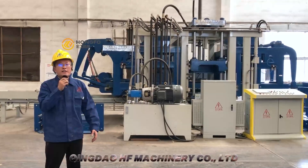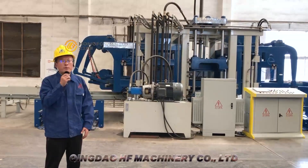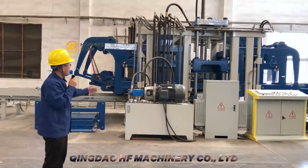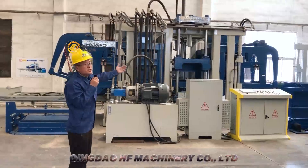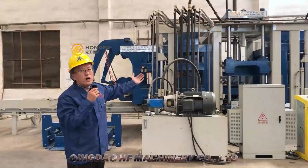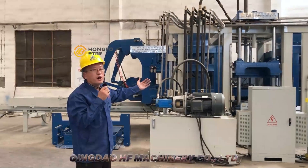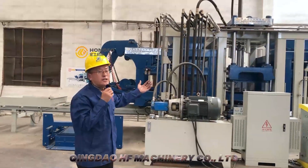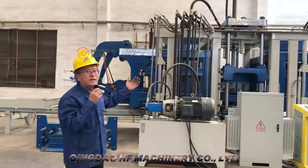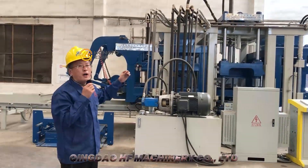Third, let me introduce the main parts of the block machine. This is the main machine — it is very big, very high, and also very strong, so the machine can work very stably. All the materials we use are very standard size, standard quality, or China top quality.